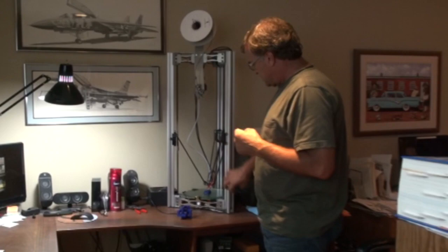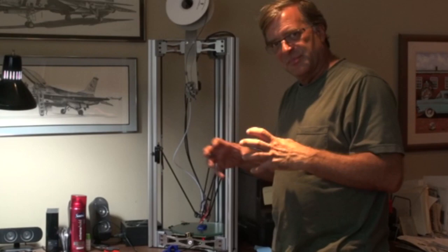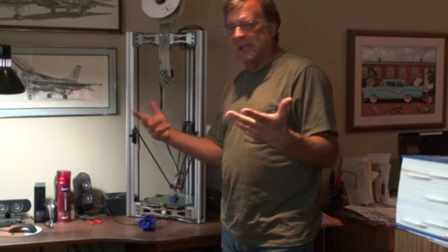Some of the cool features on this thing — the extruded aluminum machining. The corner pieces on this machine are actually printed on another 3D printer. On the new machine, they're going to be done on a CNC mill, all cut out and machined out of aluminum. All of the electronics are buried down in the bottom of this one. This is cool because it's got a heated tray where my Cubex doesn't.